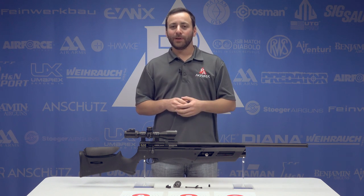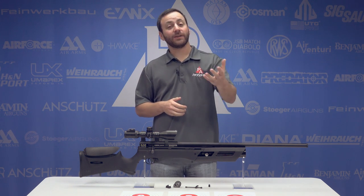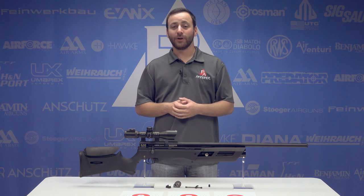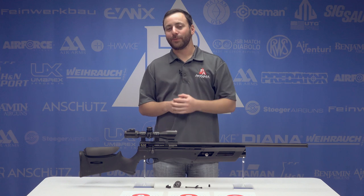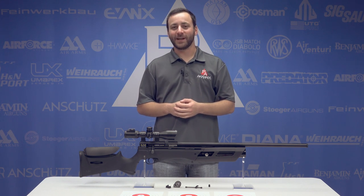Comment down below — tell us what you think about the Gauntlet and what else you'd like to see going forward. Hit us with that like button and don't forget to subscribe. I'm Tyler Patner for The Insider. We'll see you guys at the next one.